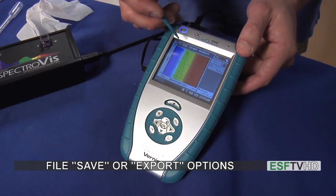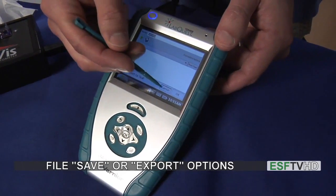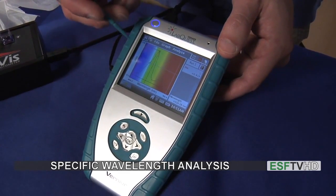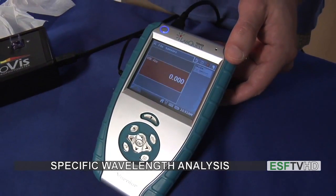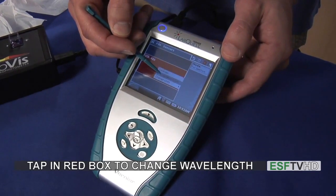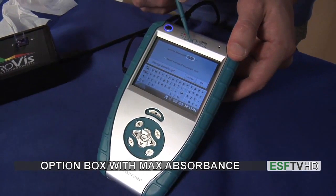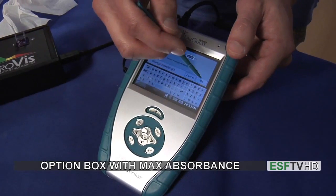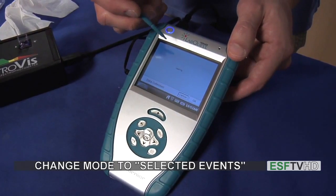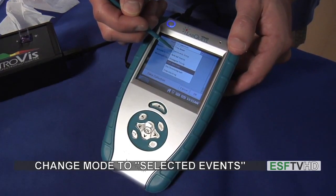If I just wanted one simple absorbance spectrum, I would go to File and then Save or Export the file as needed. Now in the case that I actually want to run an experiment at a specific wavelength instead of running a full spectrum, I would go back to the original screen, click the red box, and then click Change Wavelength. When I click Change Wavelength, it will automatically highlight the maximum absorbance — in this case 524 nanometers. I'll click OK, because usually we want to look at the maximum, and change my mode from full spectrum to Selected Events by clicking the small drop-down box.